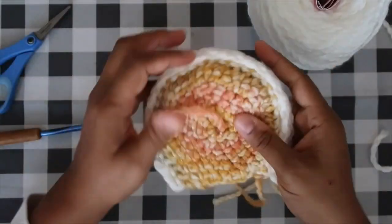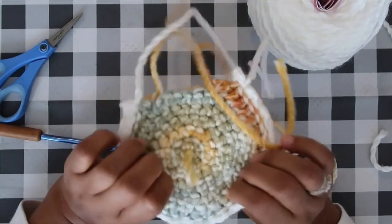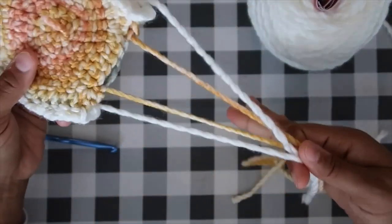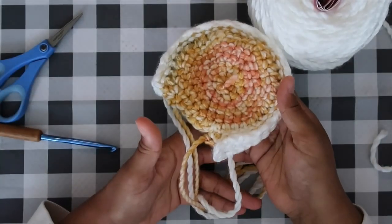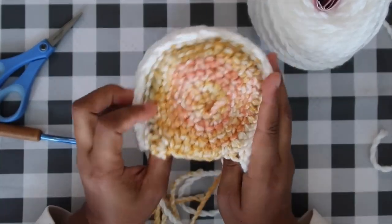Fasten off with a six-inch long tail — similar to how we began the ear strip with a six-inch tail, we end it the same way. This helps us with sewing later so we don't have to rejoin yarn in any awkward way. One ear is complete! You can snip off those initial magic ring tails of the ear bases.